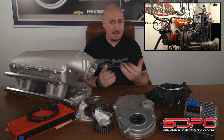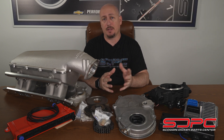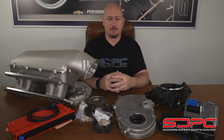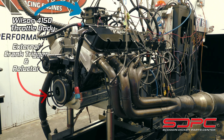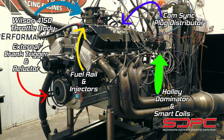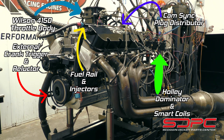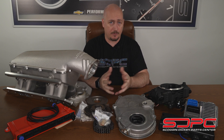For you guys out there wondering how you can get EFI on your big block, there's a variety of ways. The guys in our race shop employ a different approach than what we're going to cover here, but I'll talk about that as I go through these components — really just addressing a few things so you know what to look for and what to look out for when selecting all your components to do your own conversion on your personal big block.